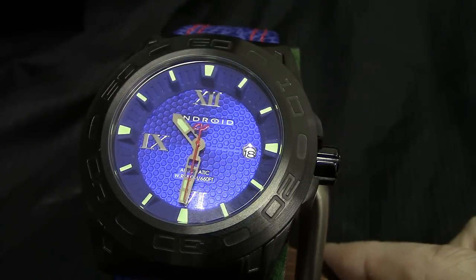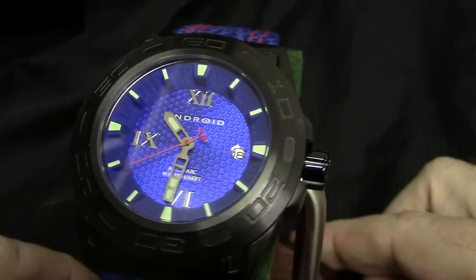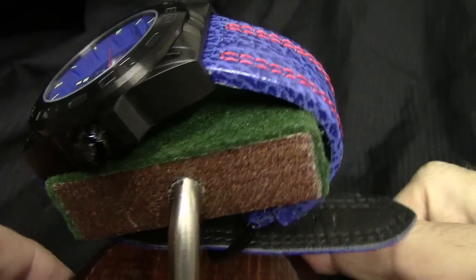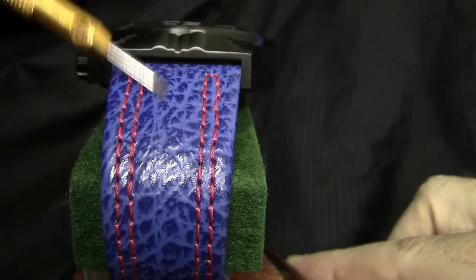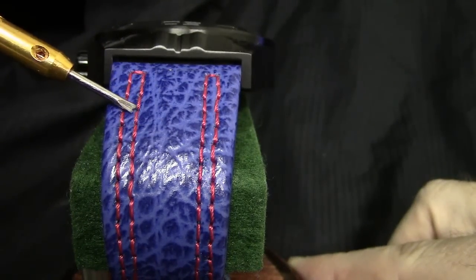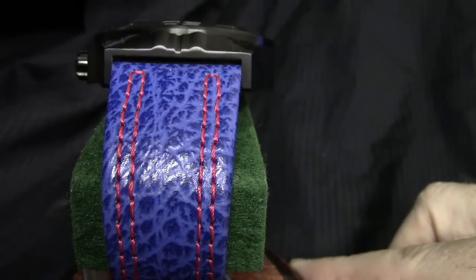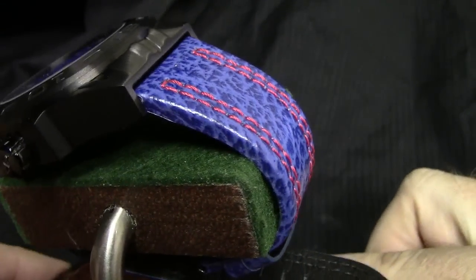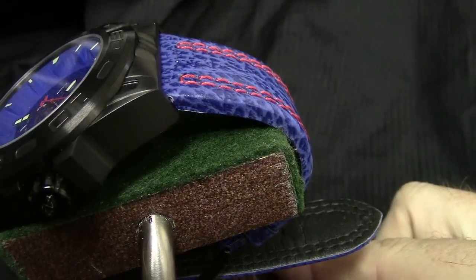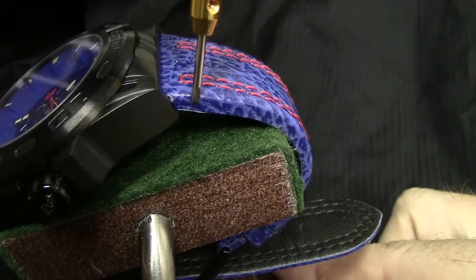Very, very comfortable strap that's been done on this — 28 millimeters wide, which is very wide for this case size. In this particular instance, if I can turn this a little bit for you on the watch stand, it's going to be a really kind of small-grain croco embossing done on there, red contrast stitching. And in case you didn't notice, the second hand as it was sweeping around is done in red as well. A little bit of a dual-tapering strap — very thick but very comfortable. You can see it is a folded strap, referring to the sides, not dyed — a little bit more of an expensive way to do it.